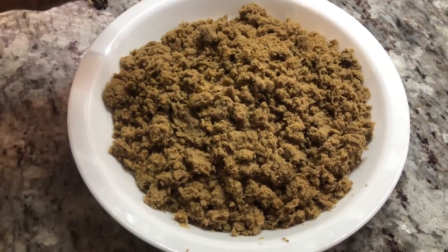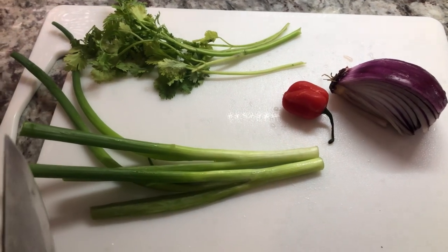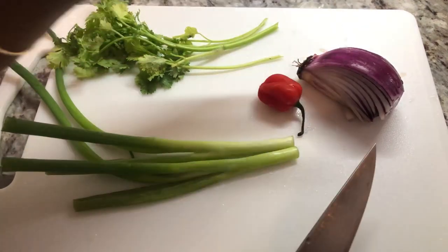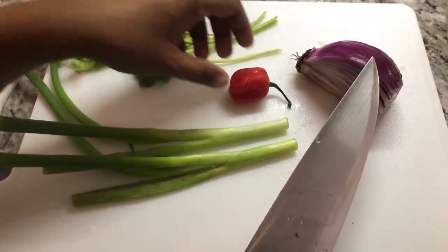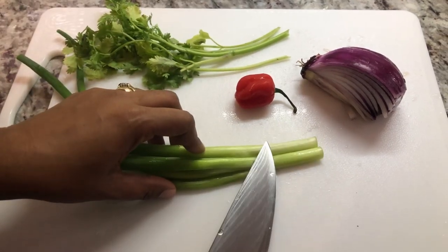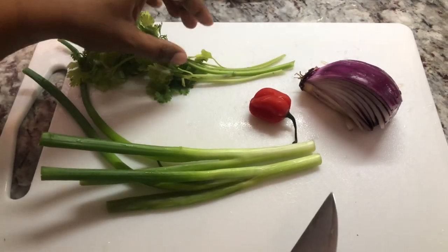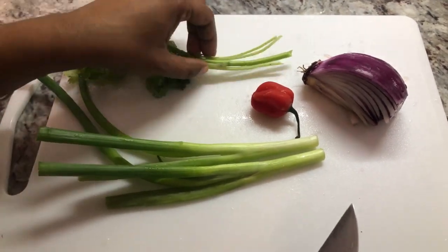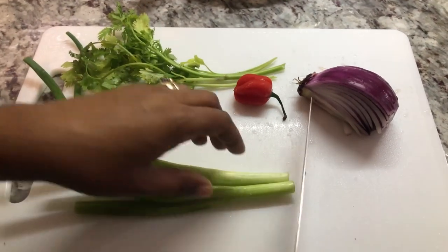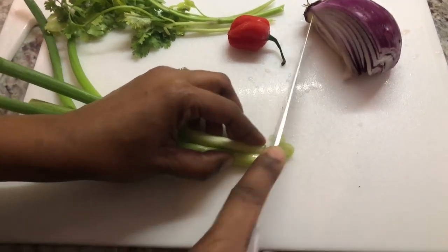These are the ingredients I'm going to use in my smoke herring fish cake: I have some red onions — white onion can work too, but I just like the color of the red onion in the fish cake. I also have green onions, a hot pepper, and some cilantro, which has a nice limey kind of flavor. I'm going to go in now and finely chop my ingredients, starting with the green onions.